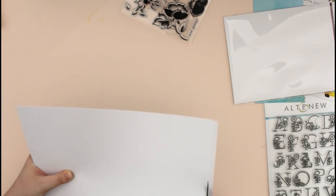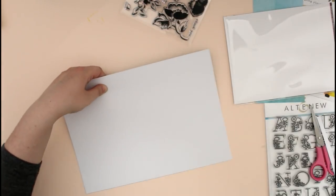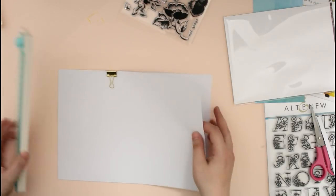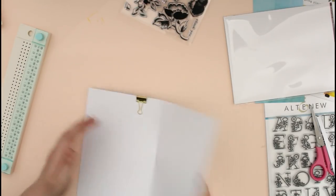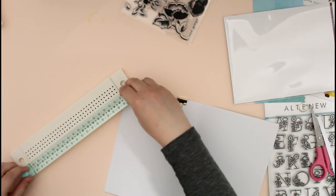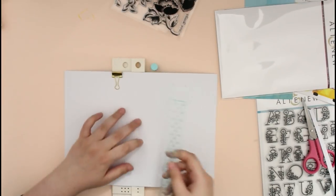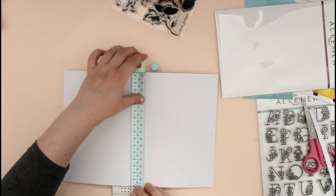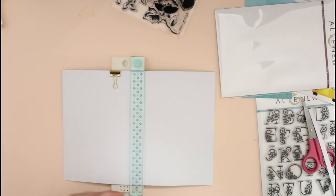I don't remember exactly the dimensions. What I basically did to calculate the dimensions is I pulled some A4 sheets of paper — you can see these white pieces of paper — and I measured my paper to be that size. I am just clipping them together with a binder clip so they are steady and won't move around, and I'm going to bind my book.